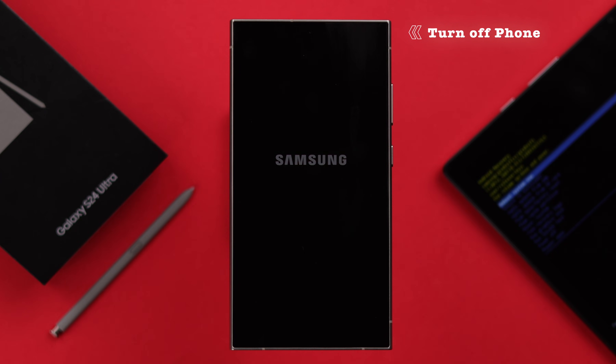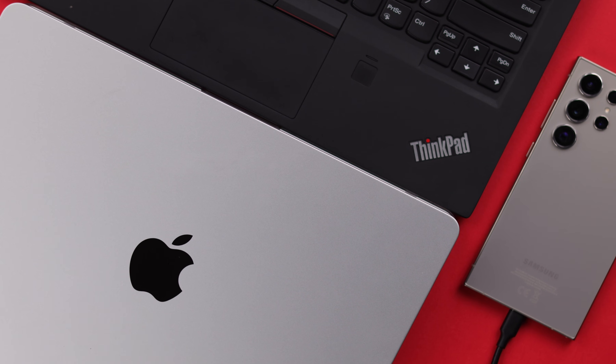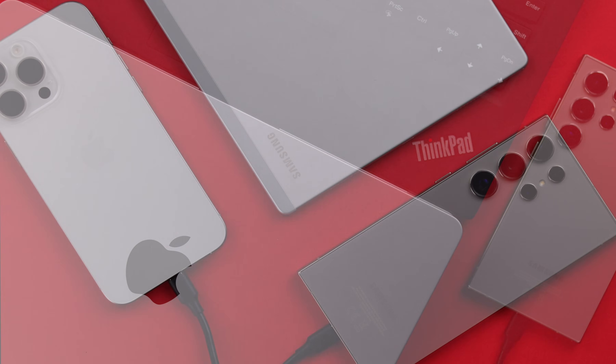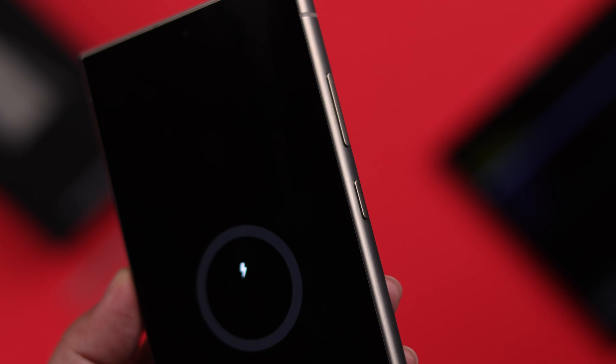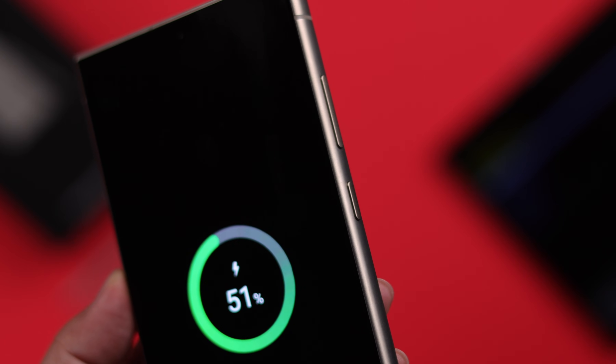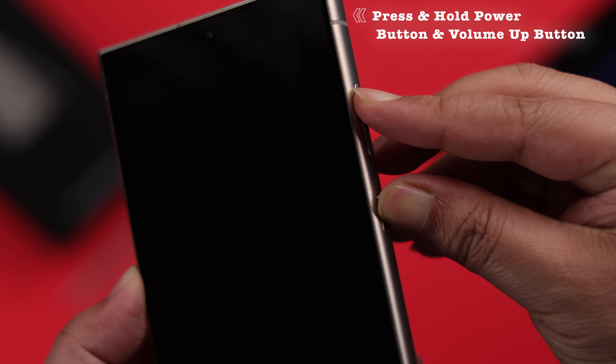First, go ahead and turn off your phone. Then you'll have to connect your phone to any device that's available to you, like a laptop or tablet. You can also use another phone for that purpose. After connecting, your phone should show the charging icon.